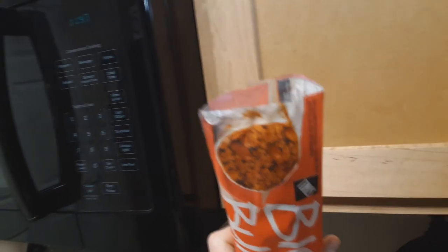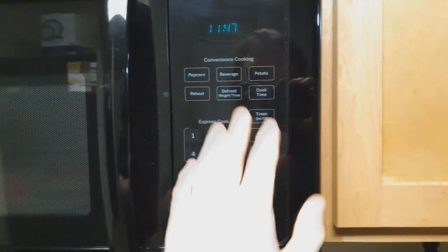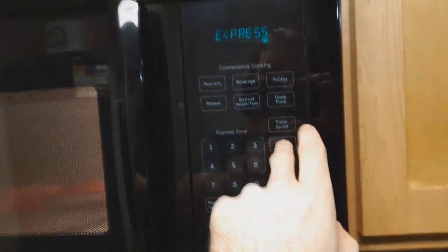I definitely could not open this one-handed. Oh my, I can't even open it two-handed. Let's try the other side. It's not opening. Decided to use scissors - not something I normally use. We're going to throw this into the microwave and put it in for 45 seconds on each side.